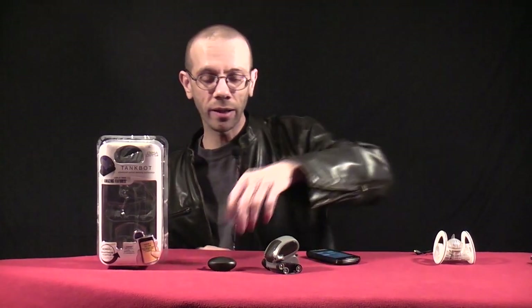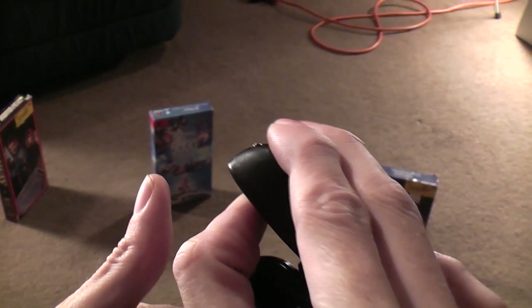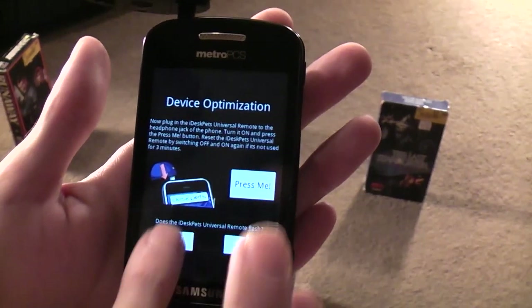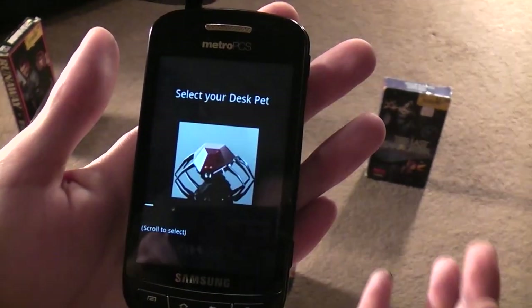You can download the app to control it with your Android device, iPad, iPhone, or iPod from the DeskPets website for free. Once you get it downloaded and installed on your device, you take your little infrared controller and plug it into your headphone jack, then turn it on. It's going to ask you to press the little button and make sure the blue light lights up. As soon as it does, you go to the next step.